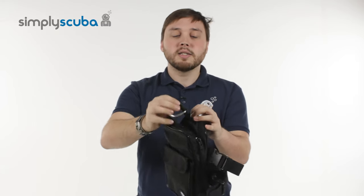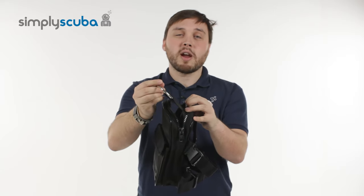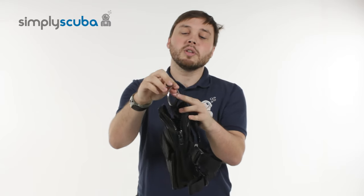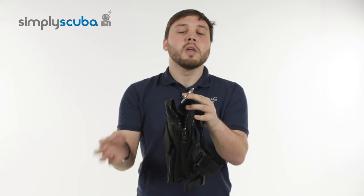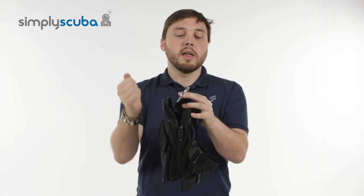On the inside, you have a stainless steel D-ring on this webbing strap, and that acts as an anchor. So you can attach your lanyard to that — if you don't want to lose something by dropping it, attach your lanyard onto that and then you can put it in.